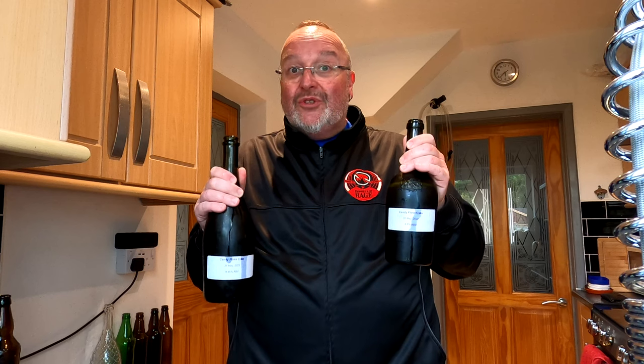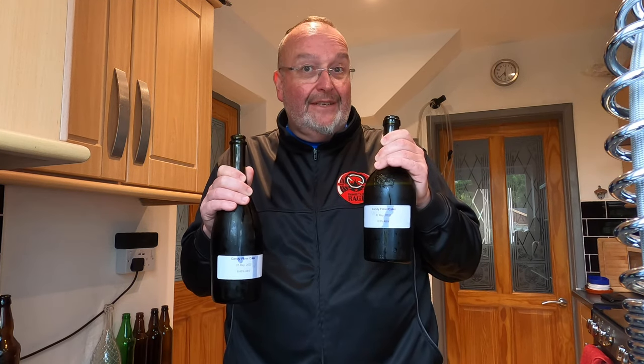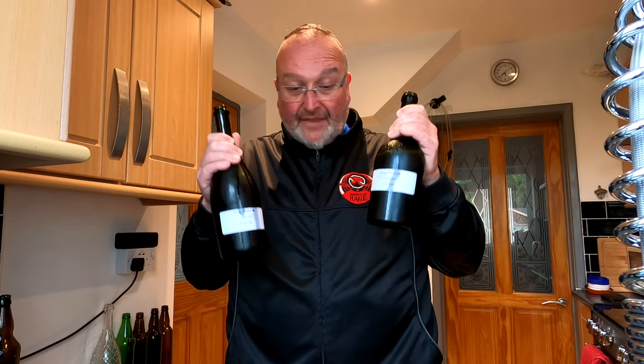So I'm going to have fun tonight! Candy floss cider — it's worked in the sense that it's made good ciders, but the candy floss flavour isn't hugely obvious; in fact it's not really there at all. So if you're thinking about making a candy floss flavoured cider, I'd suggest considering other ways to flavour it. But these are nice — they're really good and I'm going to enjoy them without a shadow of a doubt. Cheers, and I'll catch you on the next brew.